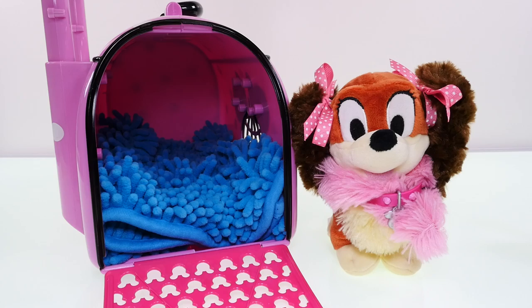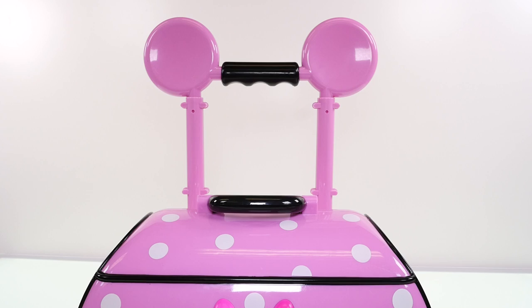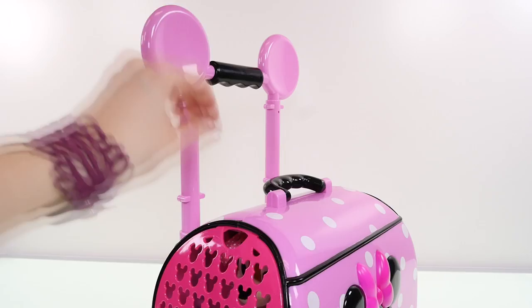Okay Fifi, ready to go on a trip? Woof woof — I think that means yes! I'll give her a treat for the road. Once you have Fifi and her cozy pet carrier, you can either pick it up by this handle or hang on to the handle above.